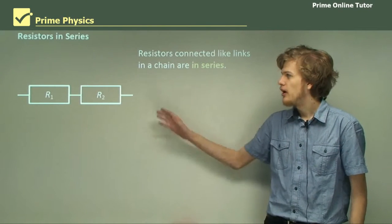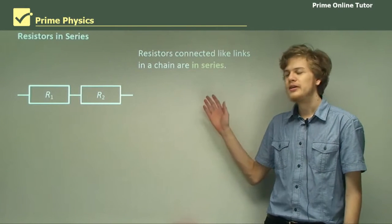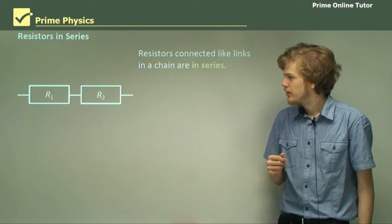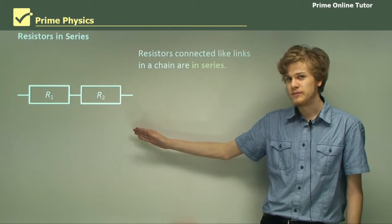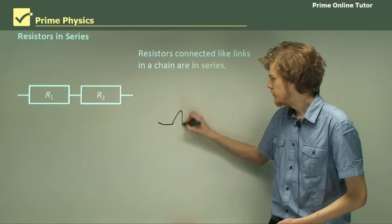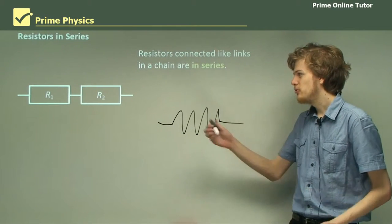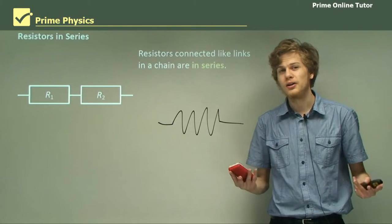Resistors connected like links in a chain are said to be in series with each other. So if two resistors are in series, we would draw them on a circuit diagram like this. Instead of using the standard symbol for the resistor, I've used rectangles, because rectangles make the resistors easier to label, so it's easier to communicate my ideas.